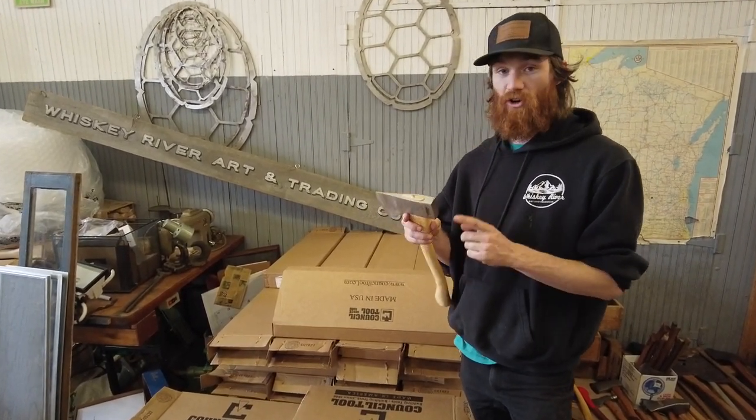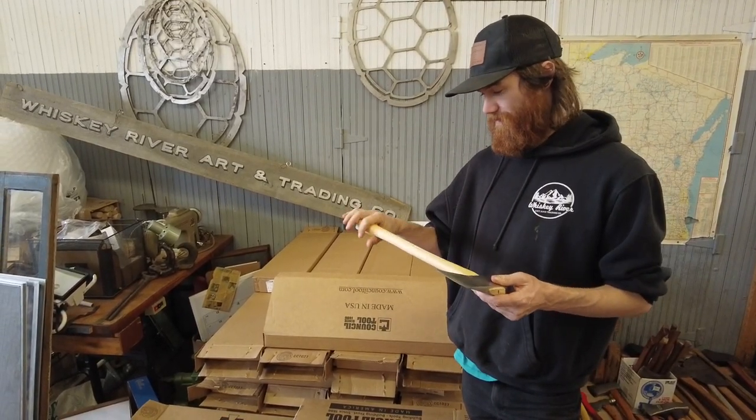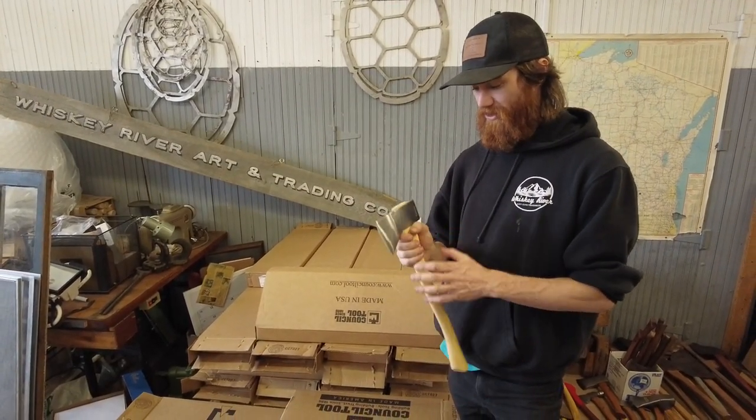This does have a hardened pole, which is awesome. And yeah, I'm super happy with how these turned out.